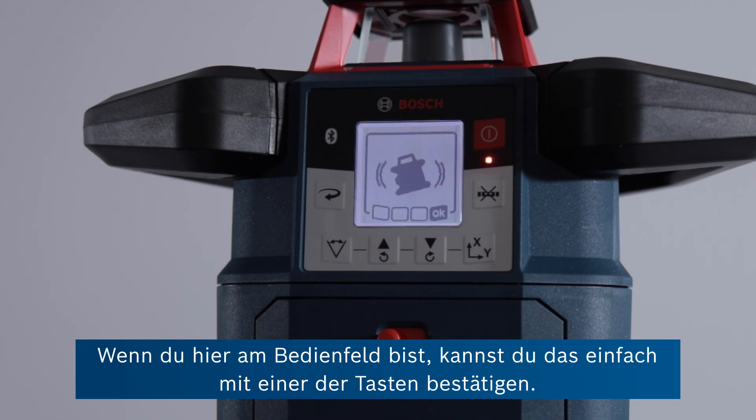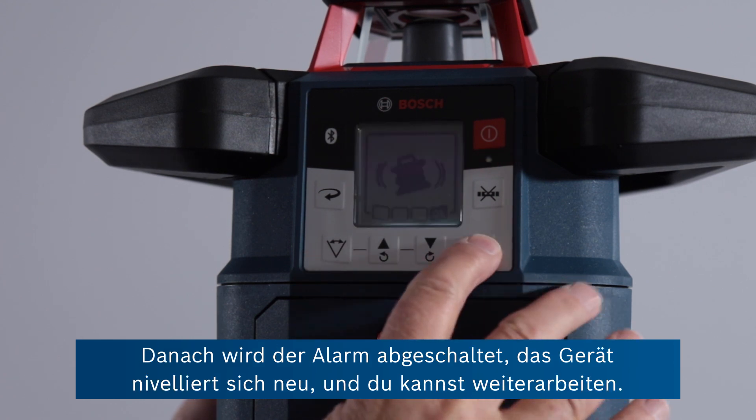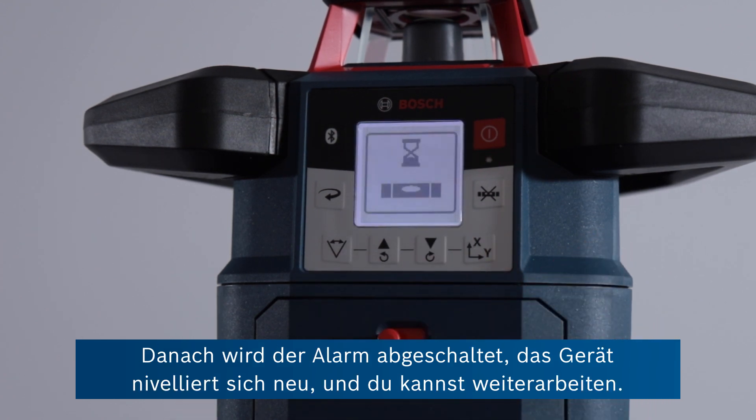You can override this if you're at the panel here, just by pressing one of these soft keys. If you press that, it cancels the alarm and the unit automatically levels, and you can carry on working.